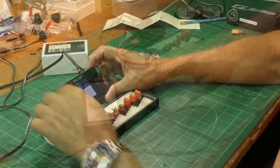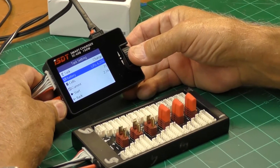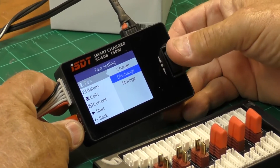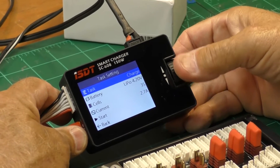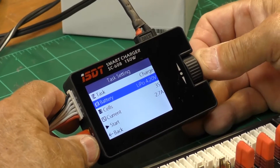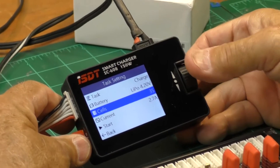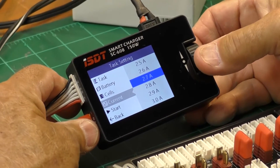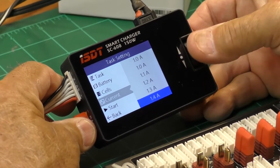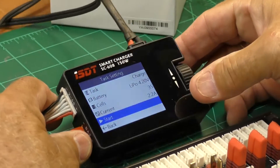This is your opening screen right here. It tells you what you want to do: the task is charge, discharge, or storage charge. We want to charge. We're going to do a 2200 battery, so we select LiPo, then three-cell, and set it to 2200 — 2.2 amps. Push the button in, move over to start.